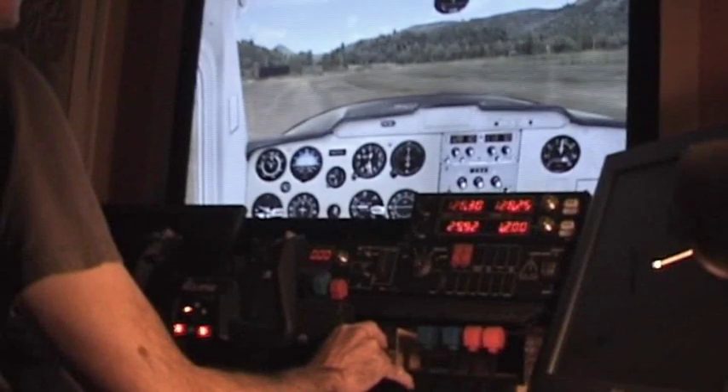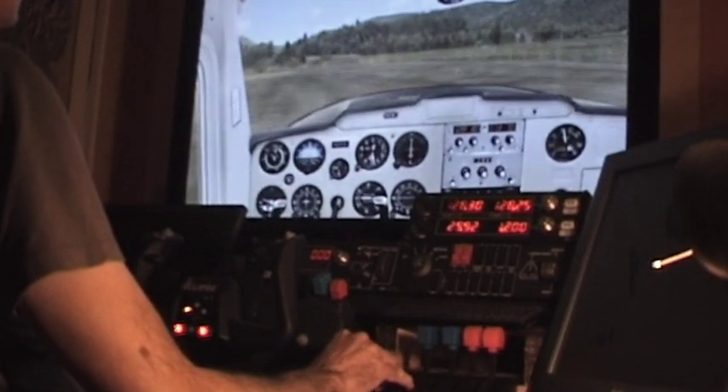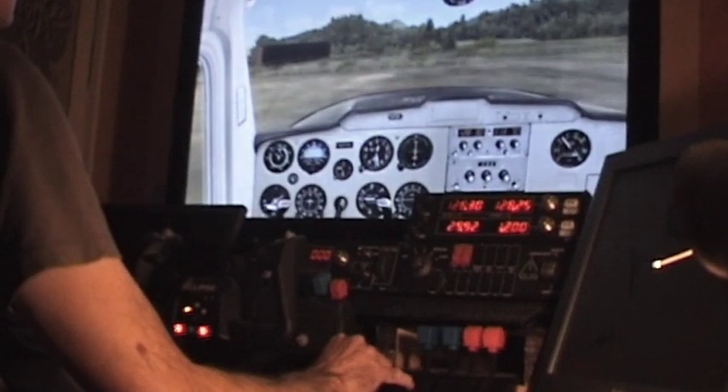We're at Walter Sutton's field in the trusty 152 and I'm going to tell you about the CH Eclipse yoke. In fact most of what I say will also apply to the CH Flight Yoke, which is the cheaper version, as the internal mechanisms are identical.